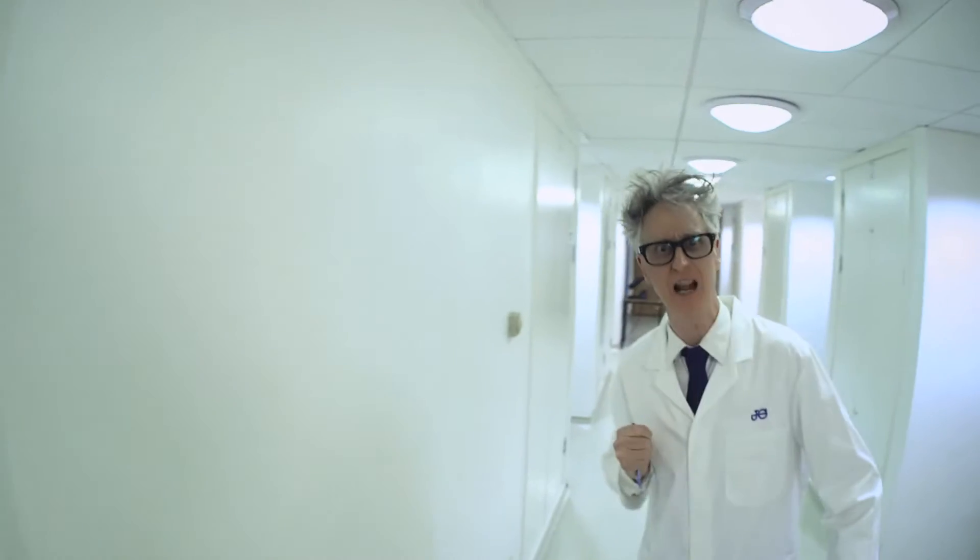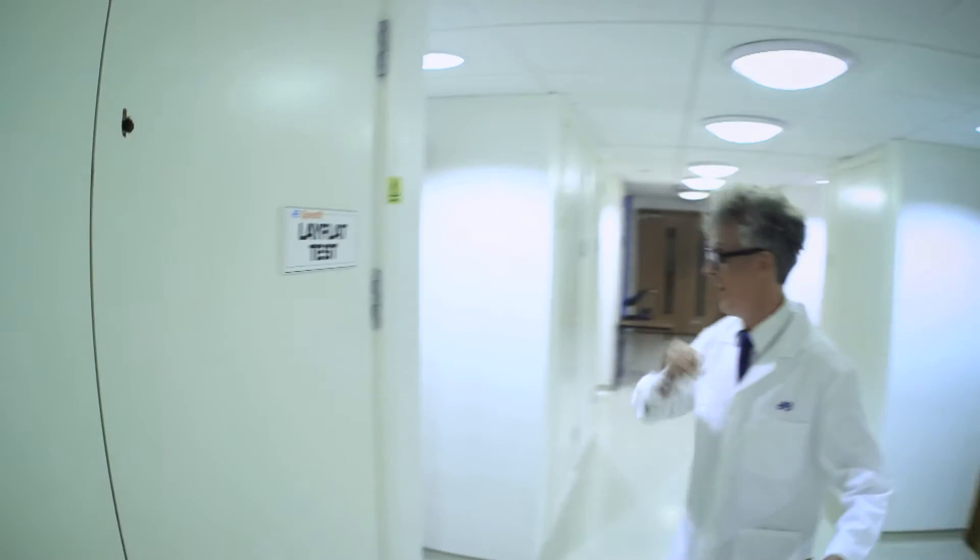Very good. On to Test Lab 2, where we are testing the Speedfit Layflat pipe — it really does lay flat! Voila!